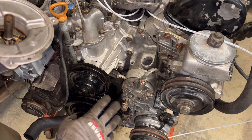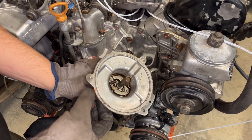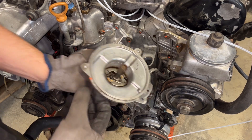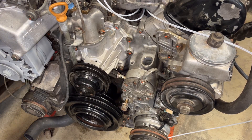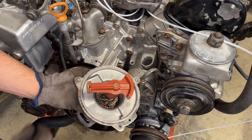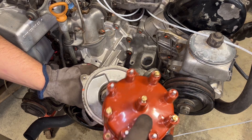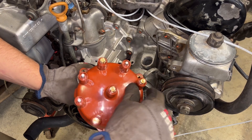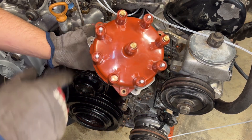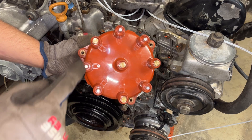There are a couple things here. Basically we're going to align this to TDC. There's a factory indent mark and I marked it with orange marker here for easier access. That coincides with having the rotor — the rotor only fits in one direction — so this should be pointing to number one cylinder. You can't mess it up because this is indexed with only one possible way. All three holes are lined up at number one TDC.